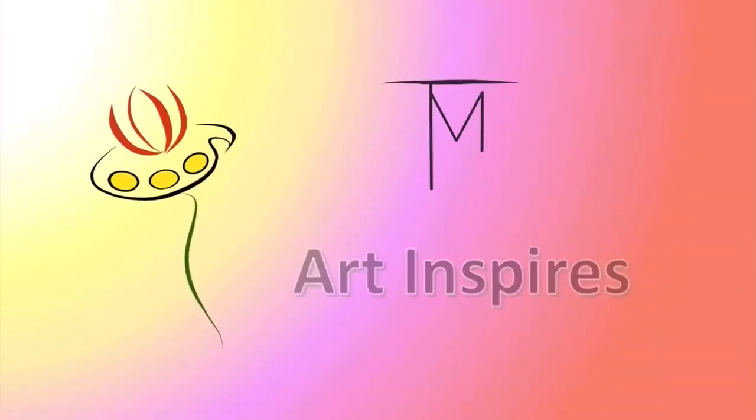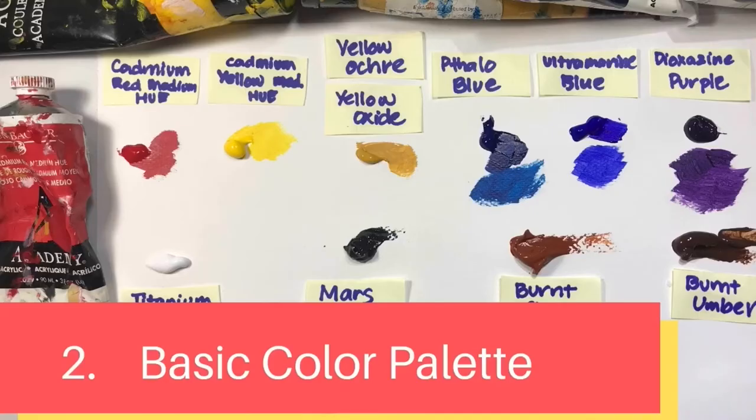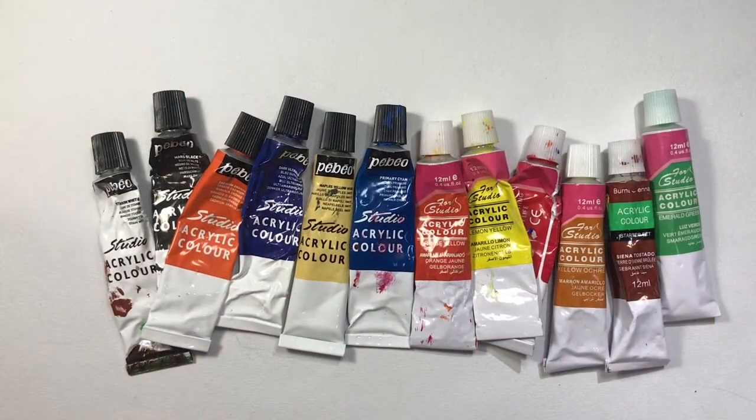Hi, welcome to my channel. In this video we will learn about the different types of acrylic paint, the basic color palette that is needed to start acrylic painting, and some color mixing.